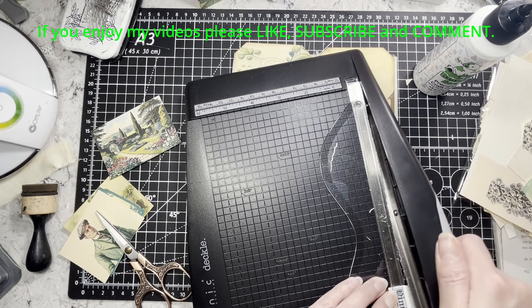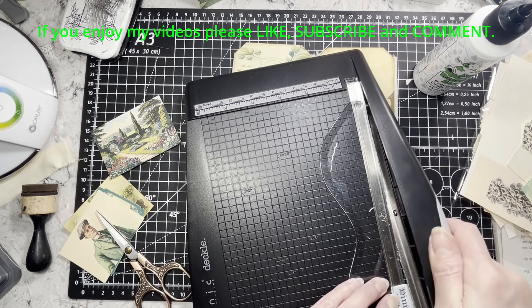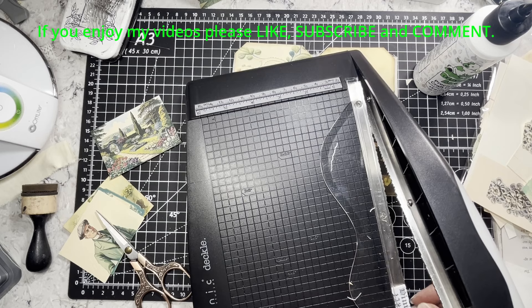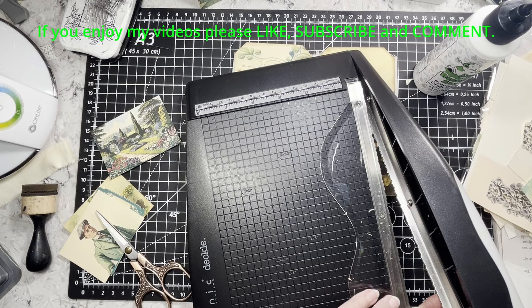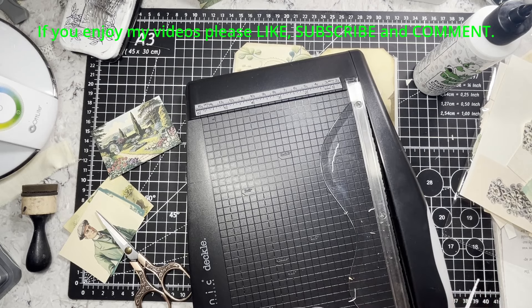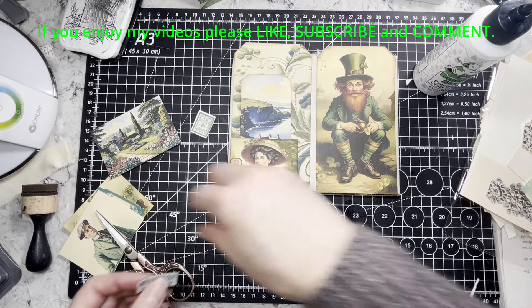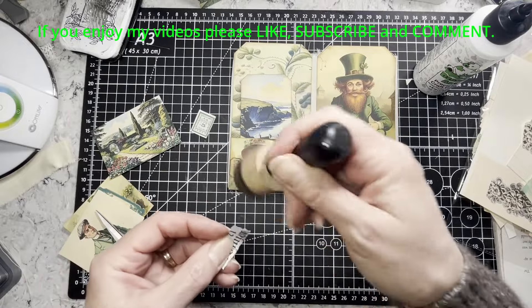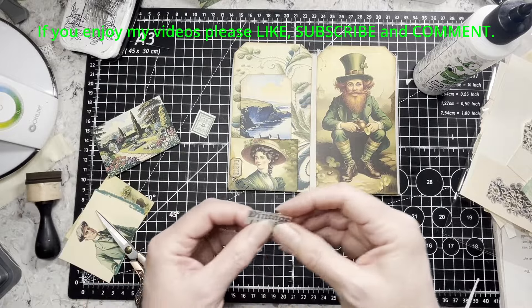Sorry if I'm off screen — I'm just cutting this on the cutter. Little things are interesting to cut on here, but I love the deckled edge. You could get it with scissors too, I guess, but a lot of my deckle scissors do not cut well — they just make a mess. I like this cutter because it does cut very well. I was worried about that when I bought it, but I really like it — it works.